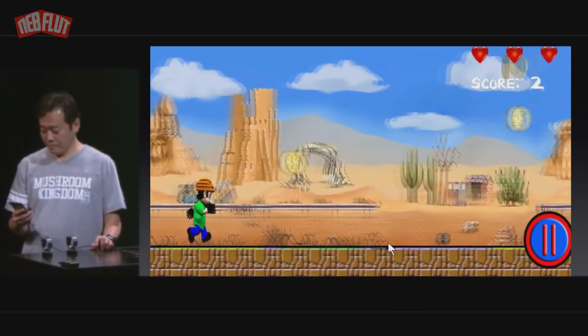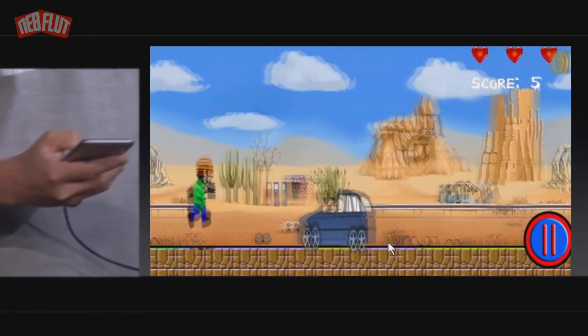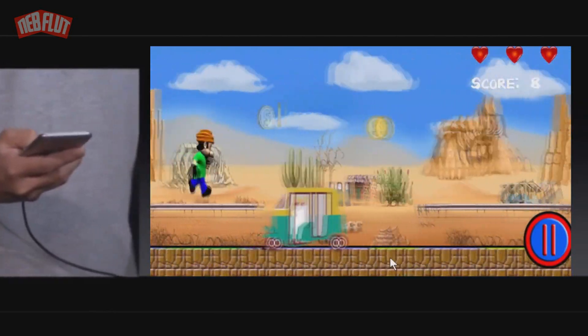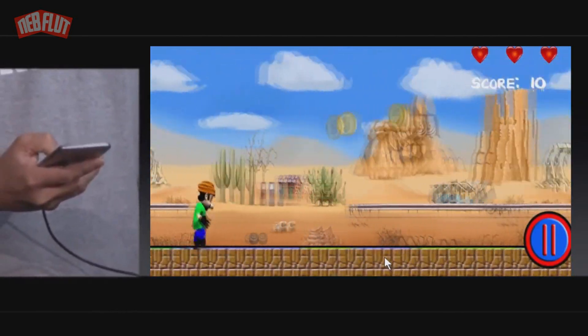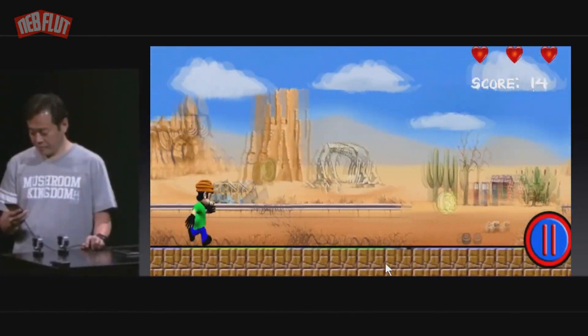As you guys will see, Mario can hit small caps with certain enemies. It's very simple and it really feels great. With just a tap of the finger anywhere on the screen, you can make Mario jump. And the longer you tap, the higher he goes.